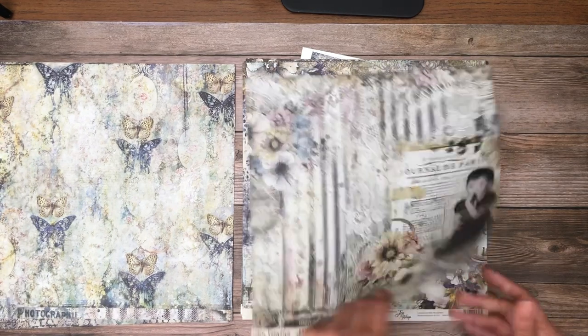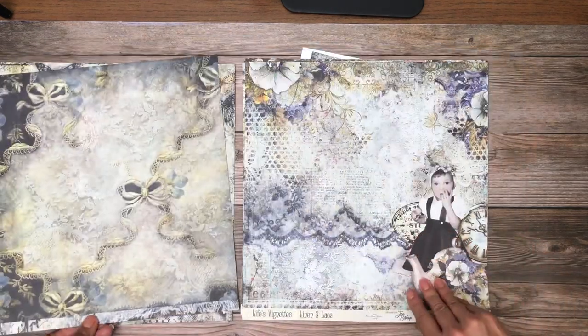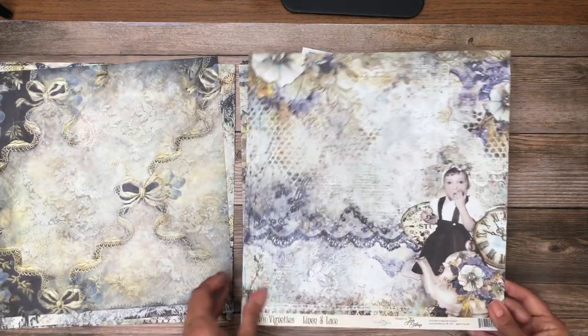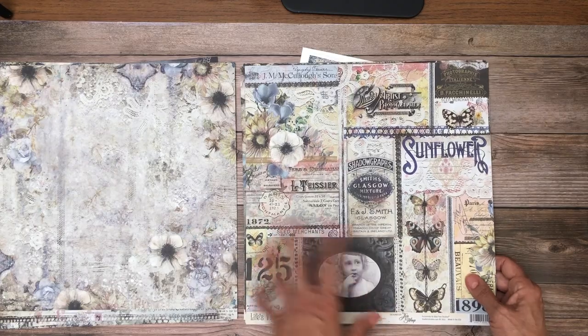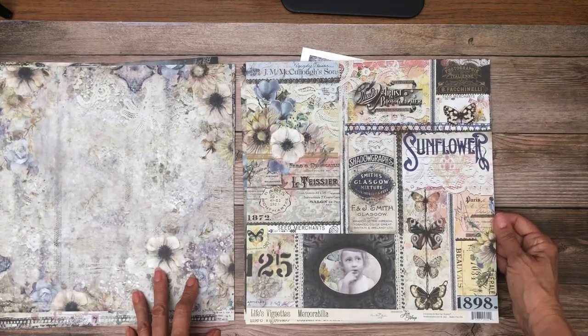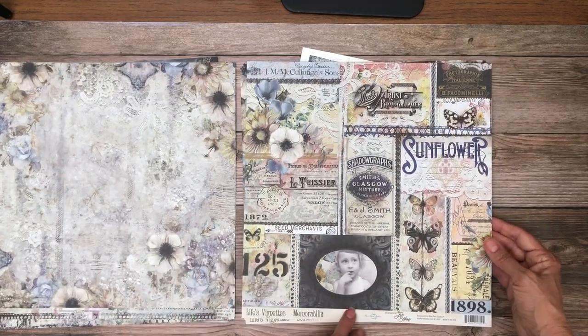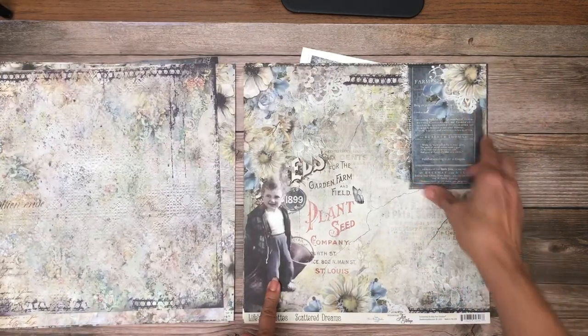Beautiful blues. Lots to do here, and even just the background sheet is so pretty. Lots of fussy cutting opportunities, and usually on the back side they make it so that you can use it as a background either way, so you've got some choices. Lots of cut-aparts here — I like that.